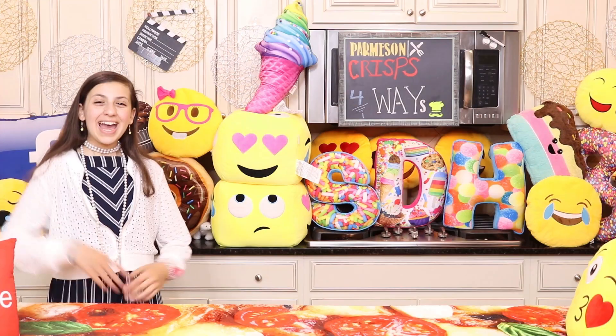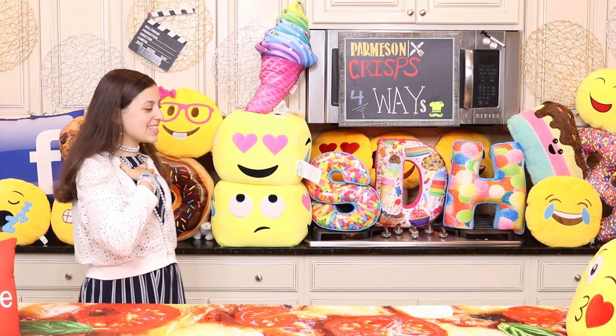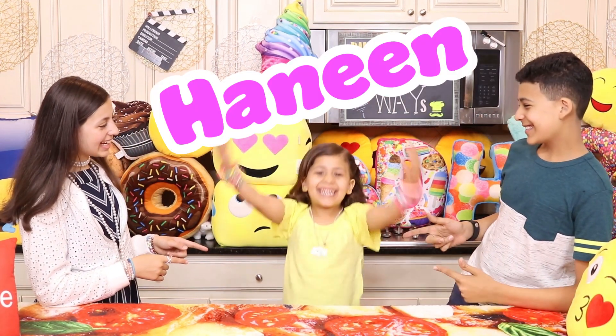Wow, you're amazing. Hey STH Squad, my name is Aya. And I'm Diamond. And she is... Honey!